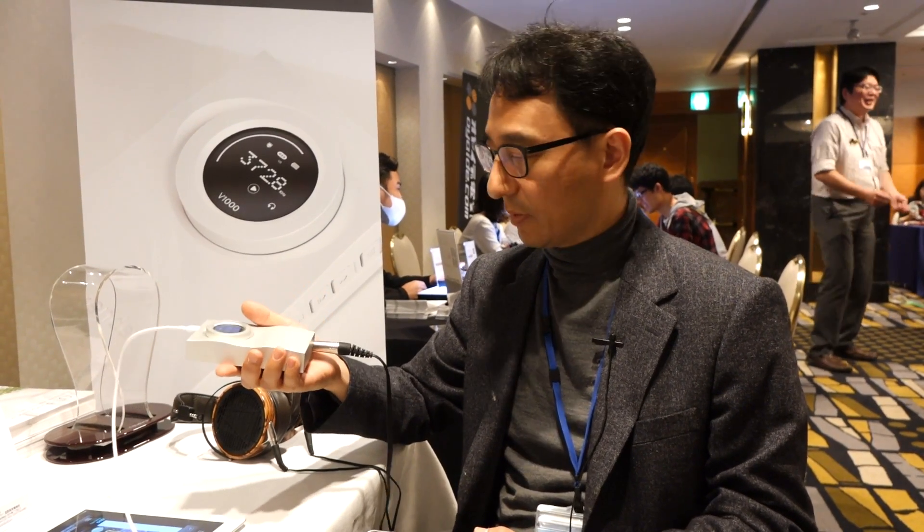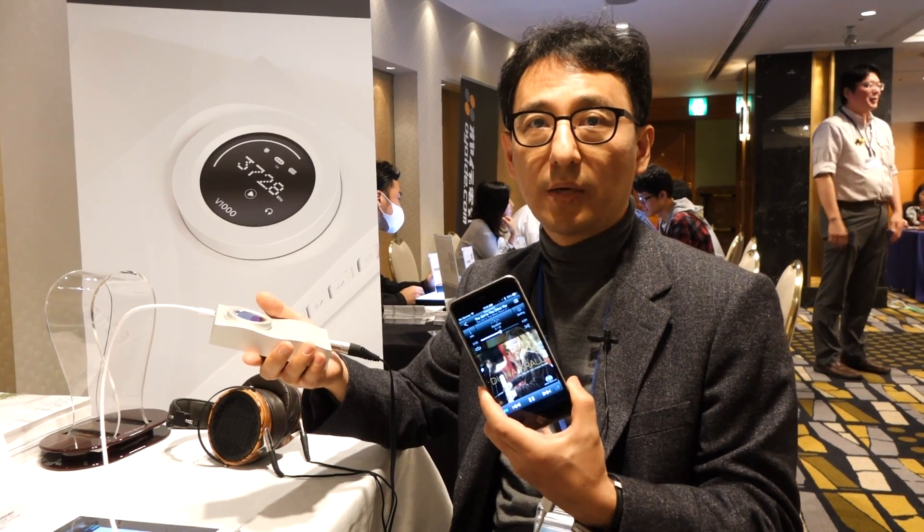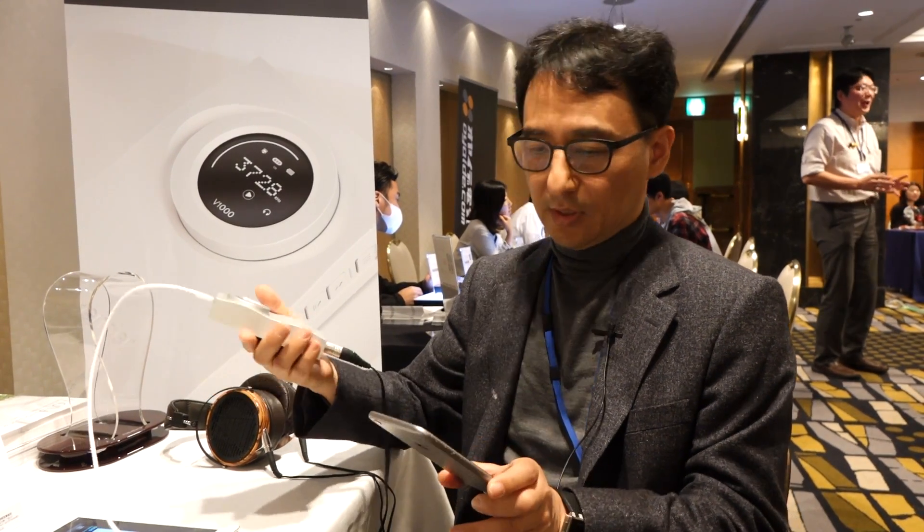This is a portable headphone amplifier that works with notebooks, laptops, PC, MacBook, and also mobile phones — iPhone and Android phones.